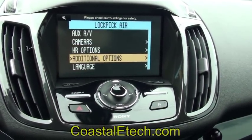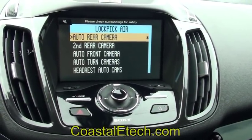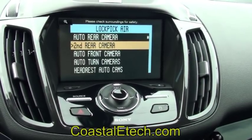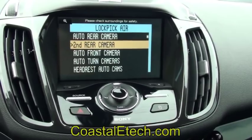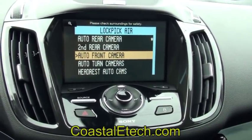Going back to our additional options, these are other ways the interface can perform. It can show an automatic rear camera that's on by default. You can also enable a second rear camera — this will turn on instead of the factory or aftermarket rear camera, giving a different view when you're backing up. It could be for a trailer, a bed cam — all built in and ready to go.